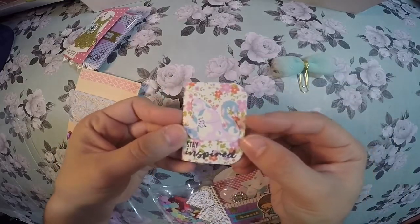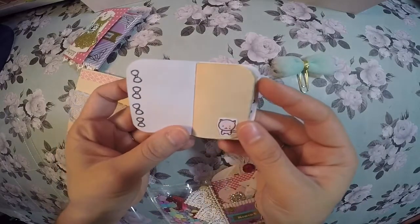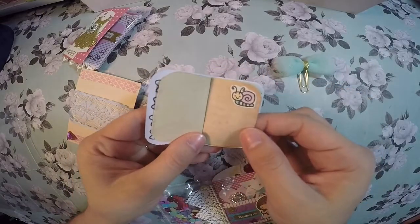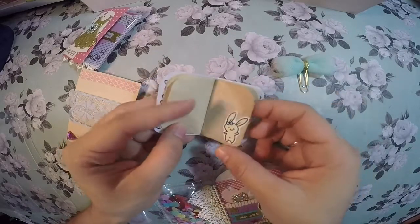It's actually a little junk journal. I used a little swan die cut and it just says 'stay inspired.' It's a great way to use up your leftover scraps from junk journaling. I'm using the Love Cynthia little images and just glued them on each page.